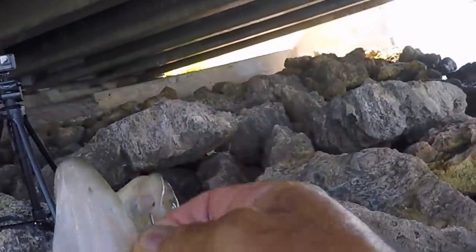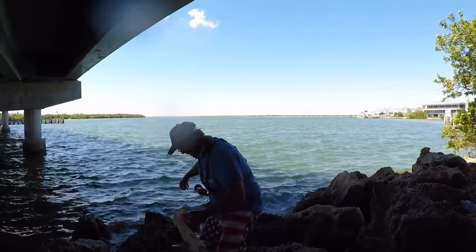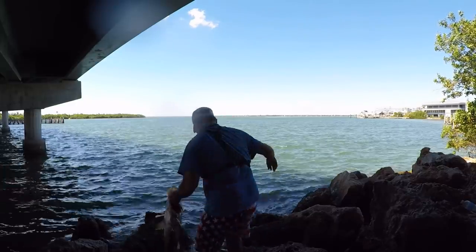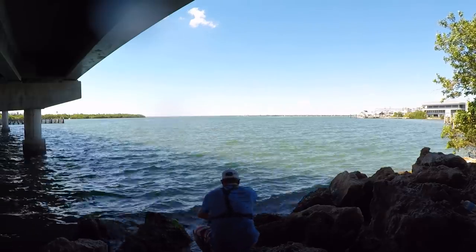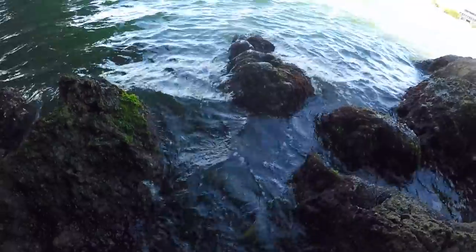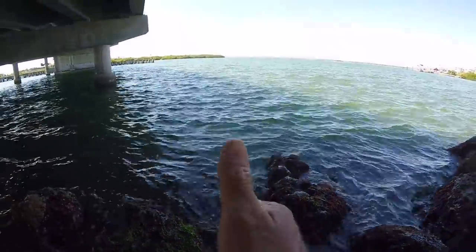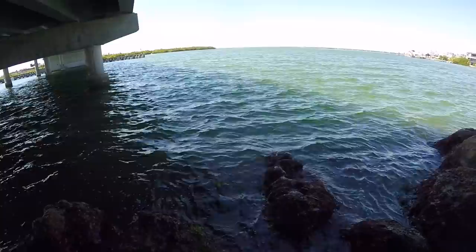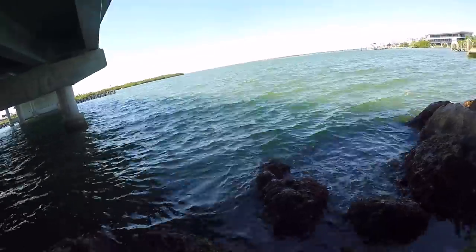Got him on a five-aught J hook. Alright, slippery, slippery — let's get this guy back in the water. See ya, there he goes. Swimming off strong, baby! Patience pays off, man.